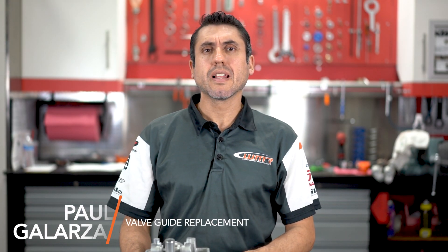Hello guys, this is Paul from WMR in Stuart, Florida. On our last video we talked about valve adjustments and the importance of cylinder head maintenance. Today we're going to talk about valve guide replacements.